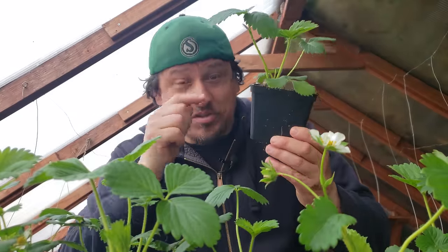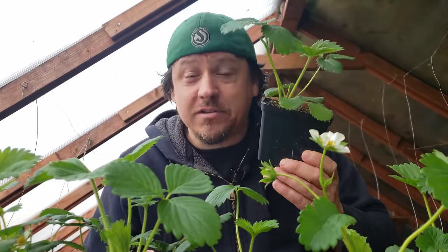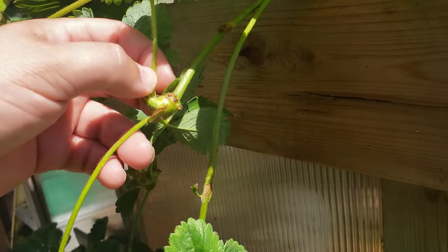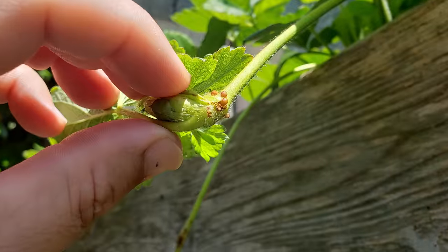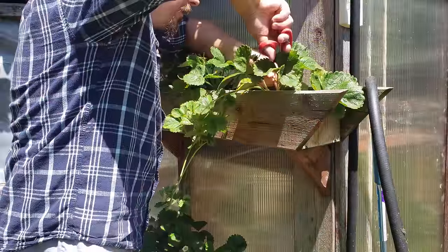As for runners — which is where these plants were taken from — getting them early enough and getting them established can give you great results. Not necessarily in the same season, just because there's usually not enough time, but for sure the next year. If I'm collecting runners to start new plants, I simply cut them off as soon as the white root nodules appear on the bottom. You can either put them in water and wait for more roots to develop, or plant them up in soil right away.